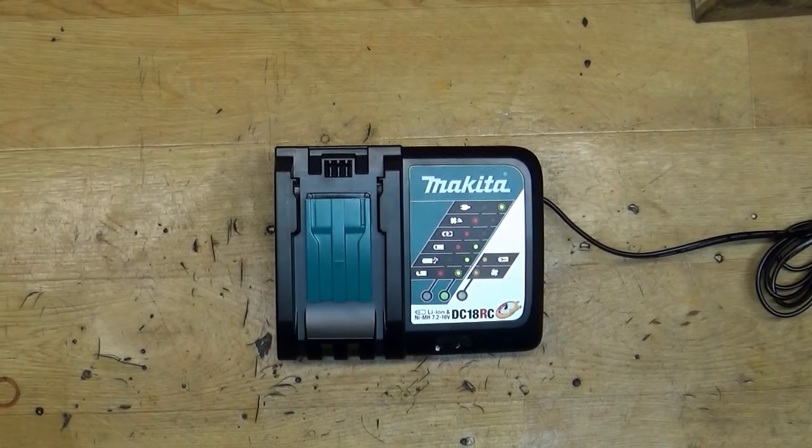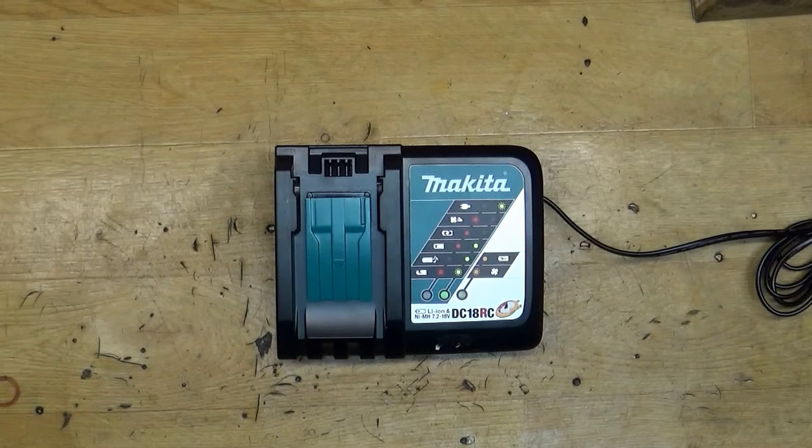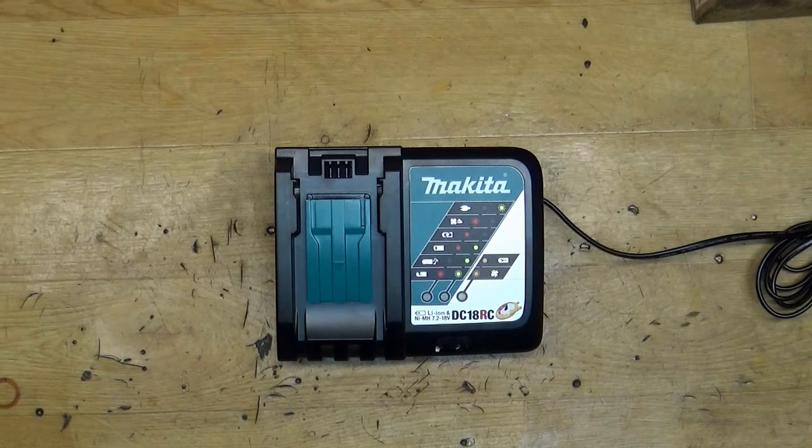Hi fellows, welcome back to my videos. Today I received a question via email — and sometimes I get this question in a shop when dealing with customers — and the question is: can the Makita charger play music? Yeah, it can.